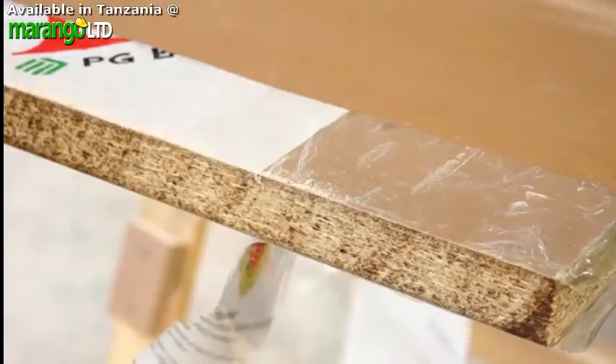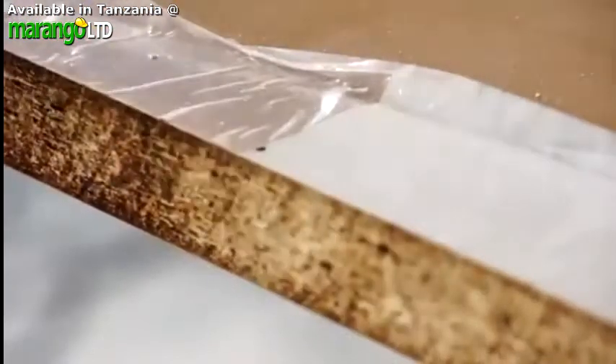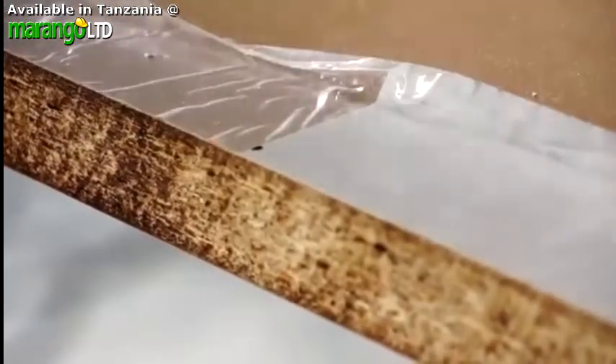Clean off the edge so it has a good smooth finish. Now you're ready for the next step, which is sealing the edges.